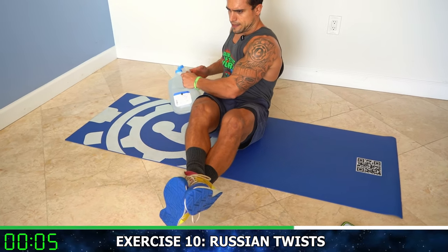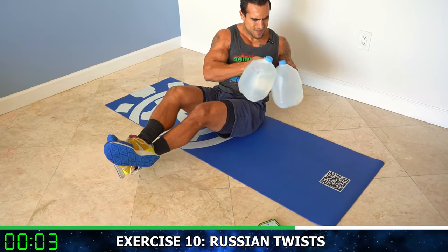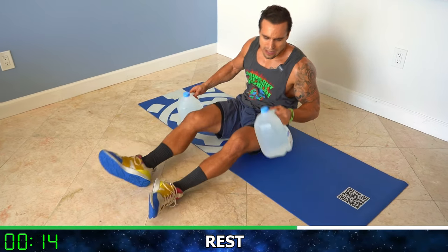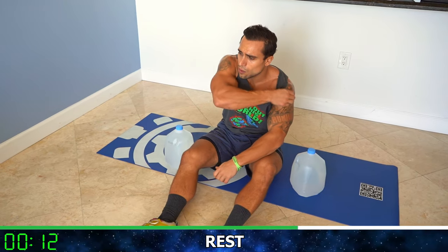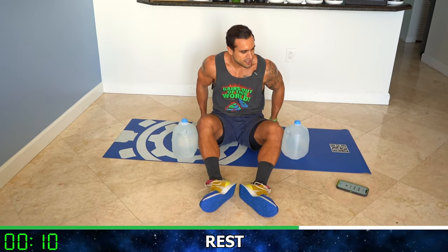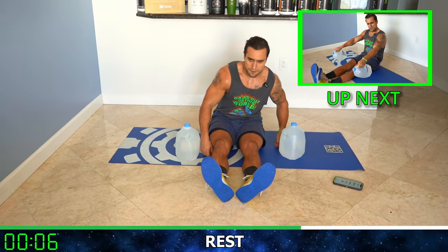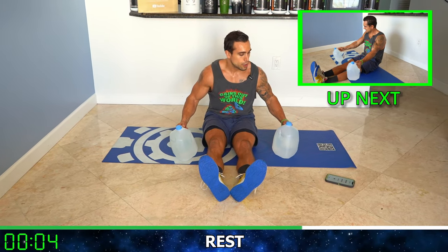Five more seconds, two, one — rest. Relax, catch your breath. We're going now to some seated work with the leg extended out — we're going to forearms first, doing rocker rotations. Neutral grip.